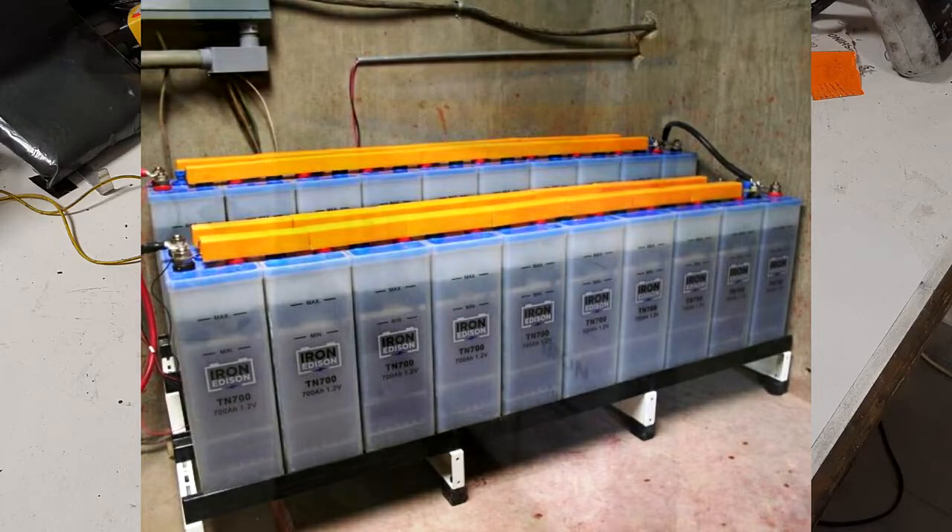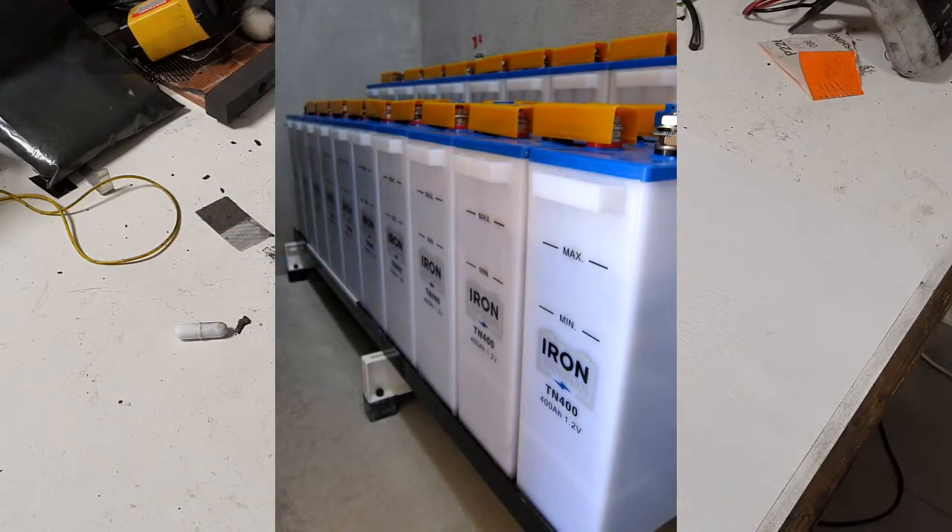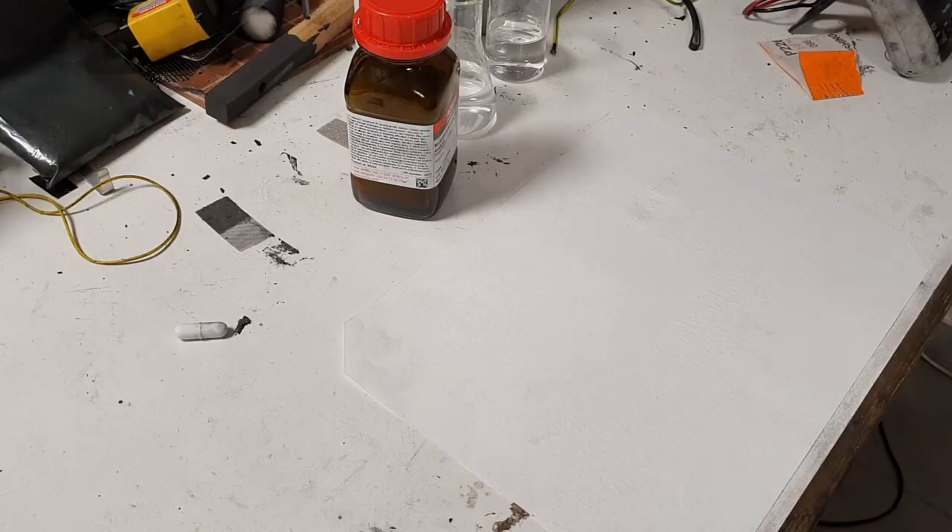That's why nickel-iron batteries are also used in some energy storage applications because of their excellent cycle life. You can also discharge and overcharge this battery without damaging it — it's really hard to damage this cell.